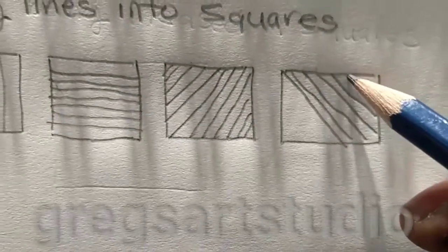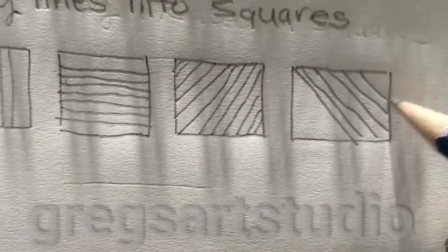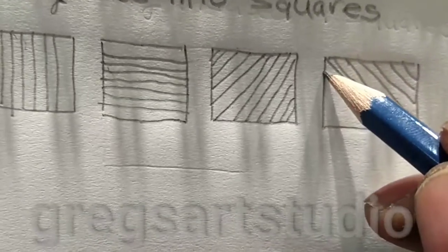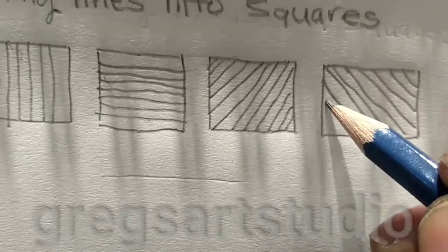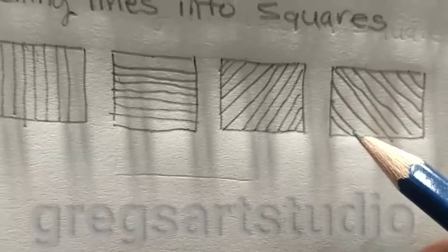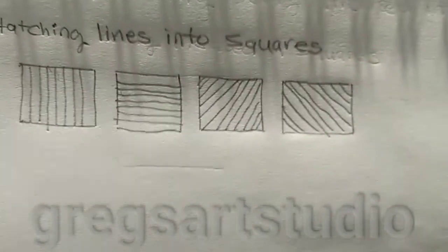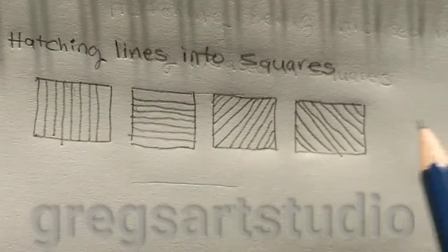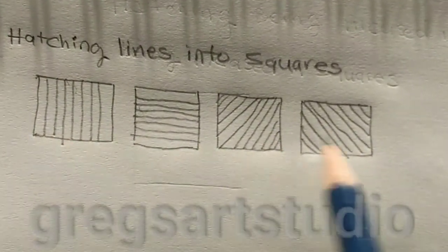I'm going to put the hatching inside the last square here. Well, there you have it. I'm going to put the hatching lines into the four squares.